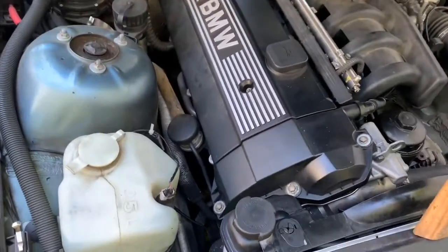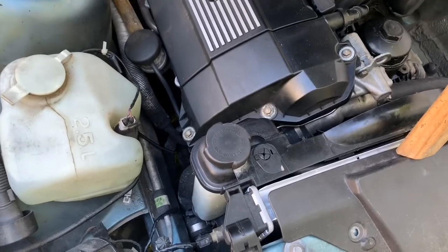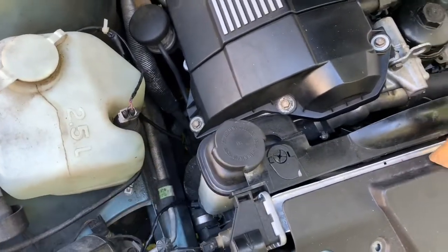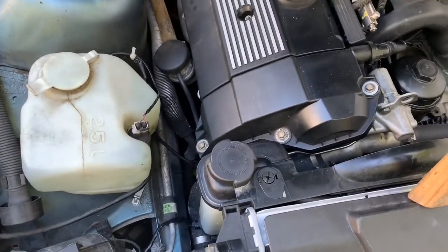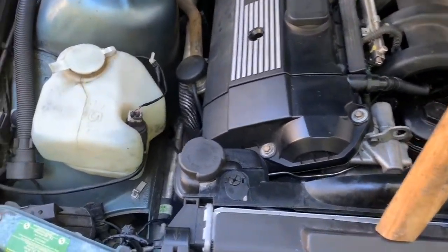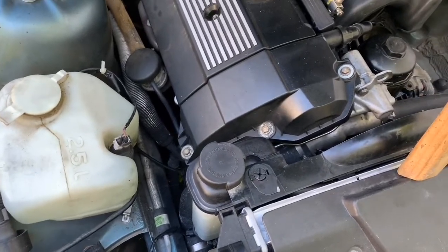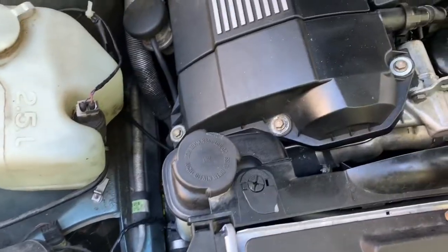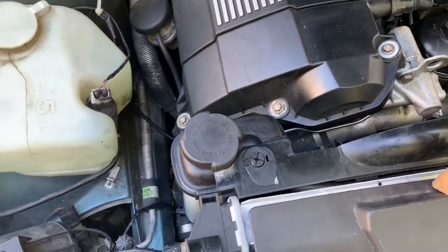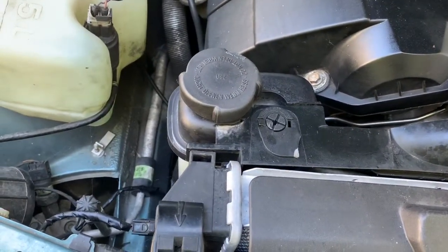Hey E36 fanatics, Steve here. Today I'm going to be replacing an E36 coolant reservoir. It's pretty easy to do, but it's an extremely important component on your car. When these things blow while you're driving on the highway, it's a quick way to get a blown head gasket. This one I actually replaced a few months ago and it already developed a hairline crack.